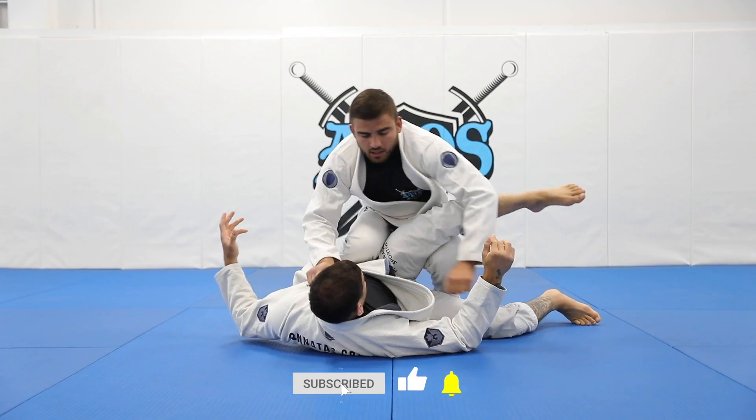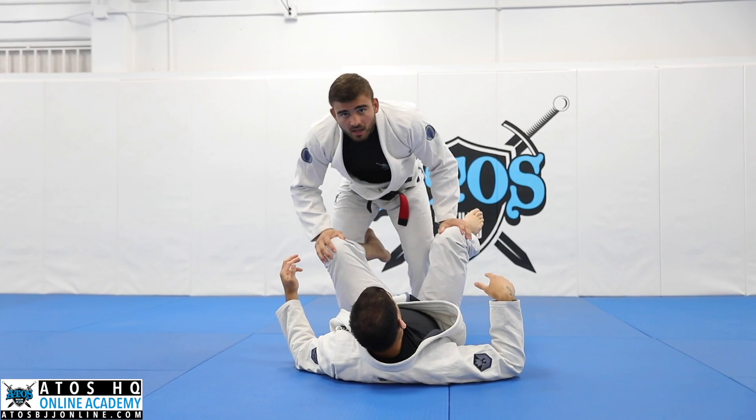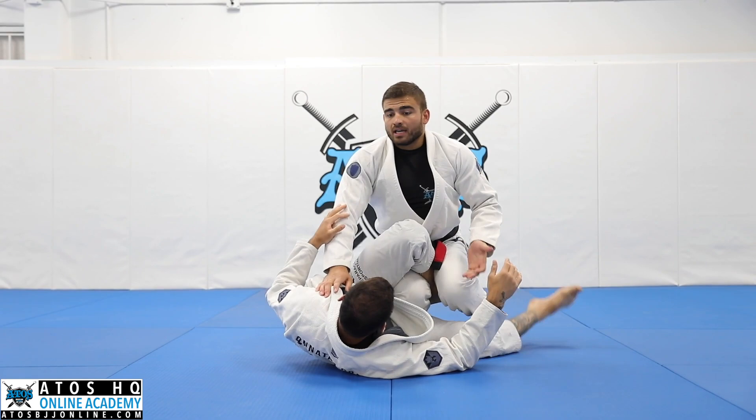Why do I like to walk to this side before taking my leg, instead of just taking my leg here? Because I like to use this position to make Jonathan be sideways. Because from here, when I take my leg, it's hard for Jonathan to put the lasso or hip escape because I'm heavy on top of his legs.